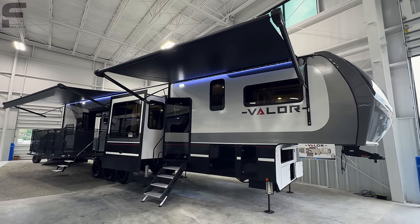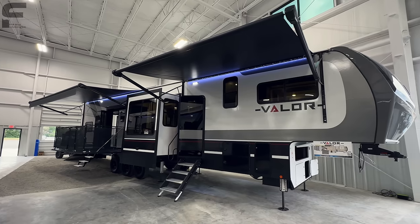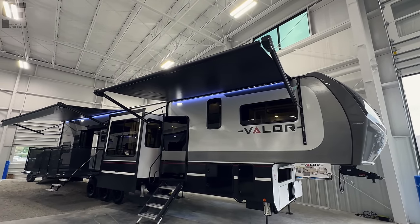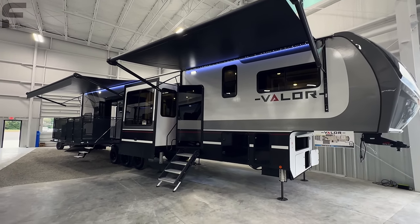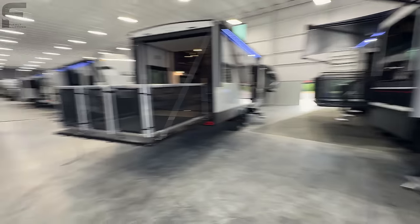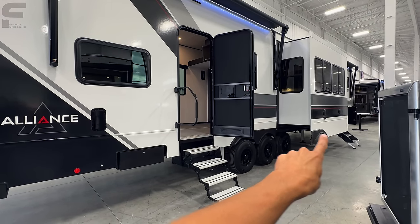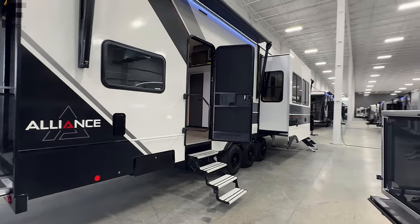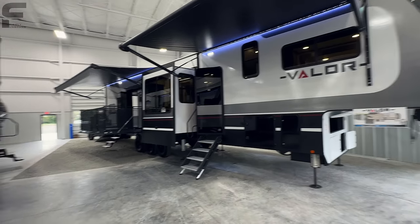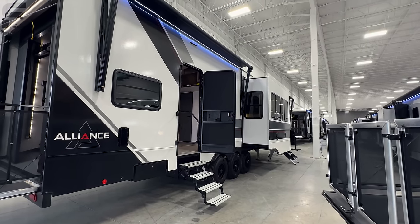Really nice-looking exterior decal package. They went with a much more — I don't want to say basic — but kind of a straight-line look. Your decals just kind of swoop down around this way and go straight across. It's not aggressive, it's much more flat, and I think a lot of people will appreciate that. And then I do have to show you, this one has a black skirting on it. I believe they're going to go to this white skirting — see how it's all white along the skirting there? Let me know what you think. I know Alliance watches these videos and they will see your comments. I personally like the white skirting better, but y'all let me know.